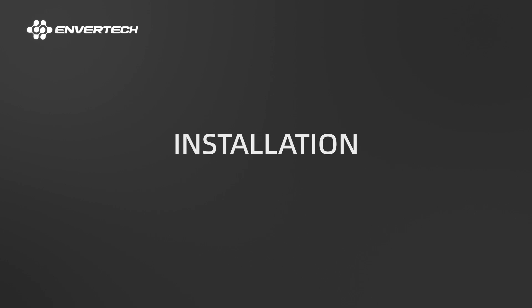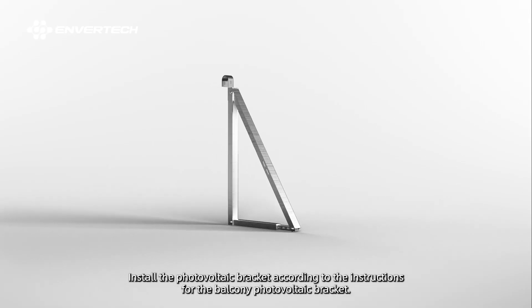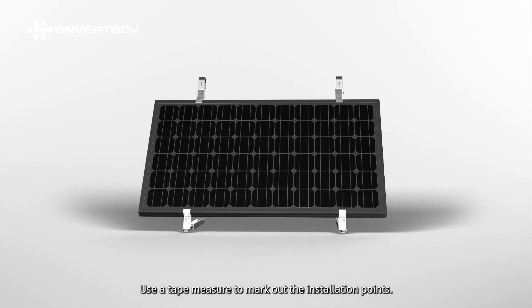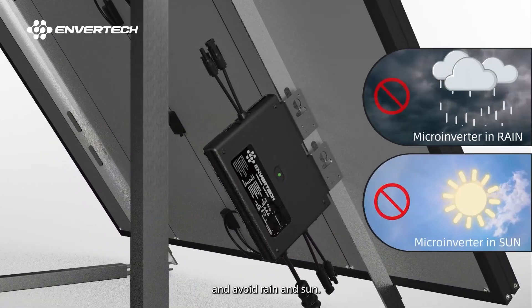2. Installation. Step 1: Mount microinverters onto the rack. Install the photovoltaic bracket according to the instructions for the balcony photovoltaic bracket. Use a tape measure to mark out the installation points. Mount the microinverter under PV modules at the installation points, avoiding rain and sun exposure.